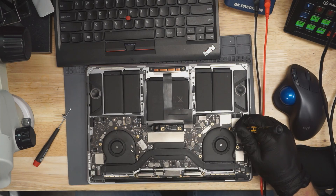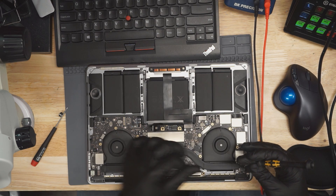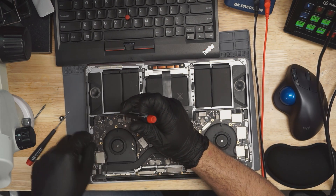It seems like most of the screws are missing from this MacBook already. I don't like MacBooks that are missing all their screws. Poor MacBook.